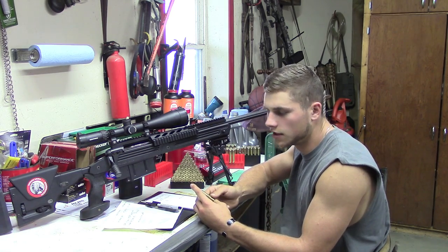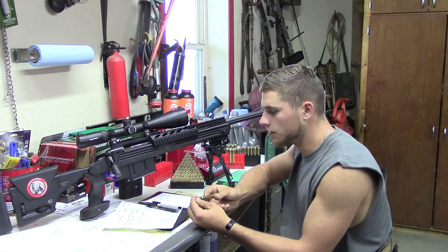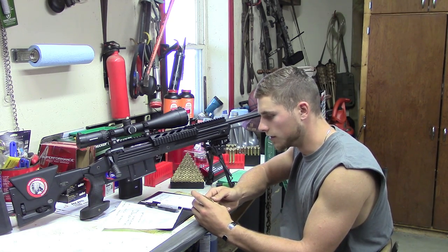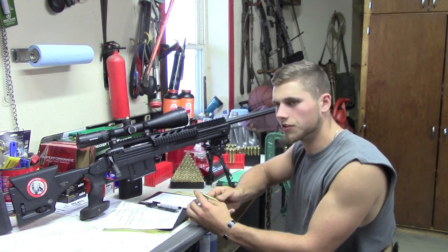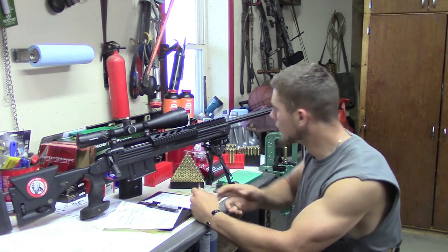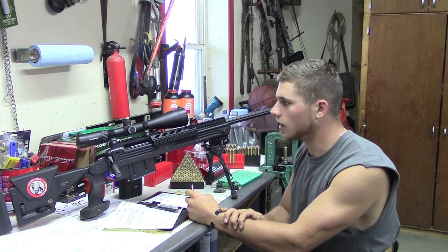165 grain BTSP interlocked bullet with 70 grains of IMR 4831 powder behind it. I sighted it in yesterday and shot about a 6 inch group at 500 yards, which is just phenomenal. This rifle is deadly accurate and I can't wait to get out there and get after the woodchucks.